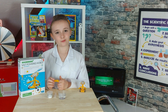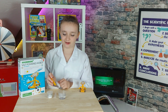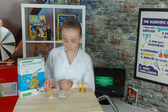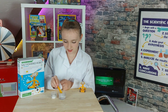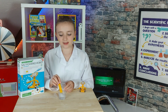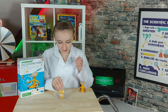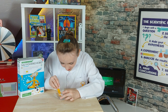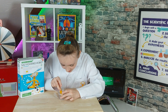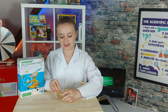Now I'm going to dump some of the salt into the warm water and stir it. I love stirring. Salt and water. Now we'll stir it and see if it dissolves. If it dissolves, we add more salt. It dissolves — I need more salt!